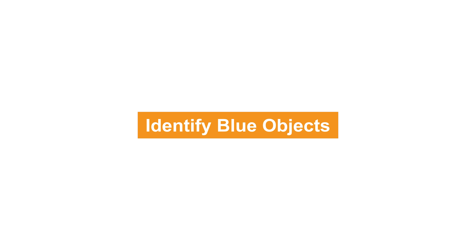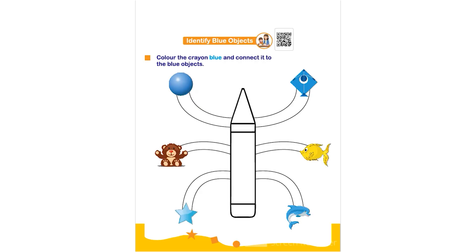Thank you. Hello everyone. In this worksheet the topic is identify blue objects. Color the crayon blue and connect it to the blue object. The child has to color the crayon using blue color and then connect it with the blue color objects.